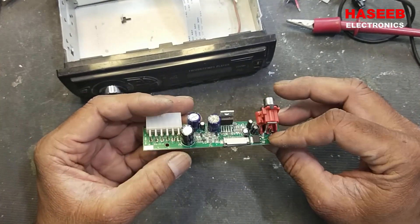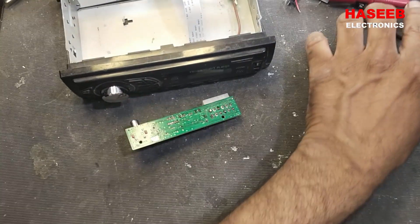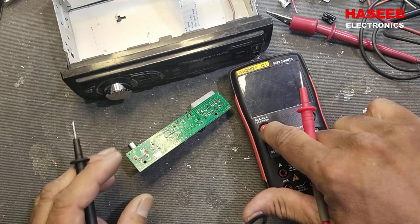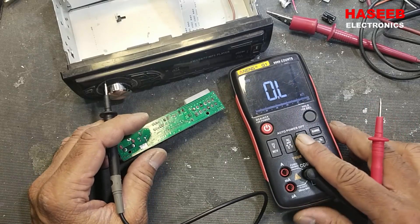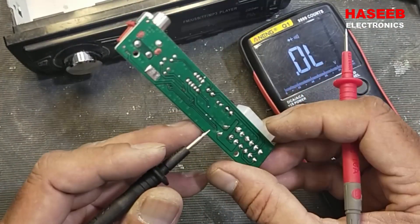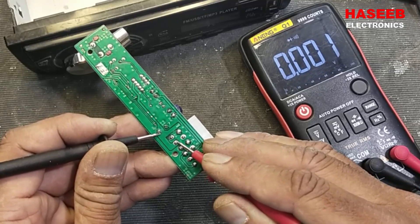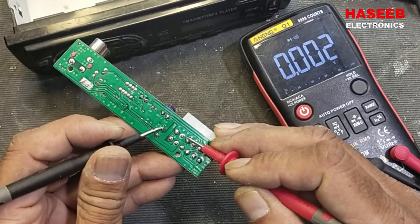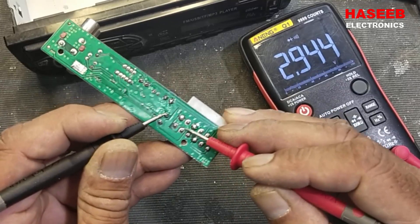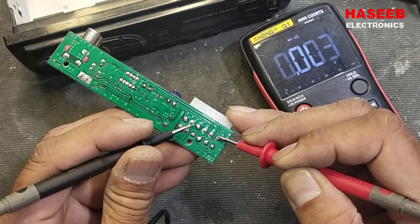We have to power on this board. If you don't have a wiring diagram or a connector, how can we power it on? It's a very easy way — find the connections by checking continuity. Locate the power capacitor, the big DC link capacitor. The positive line is here and the negative line is this one.